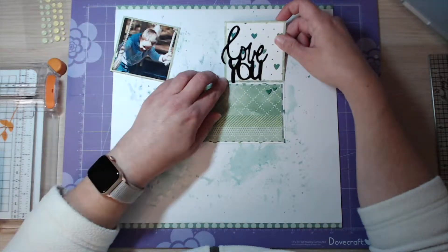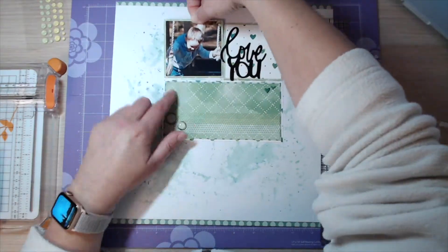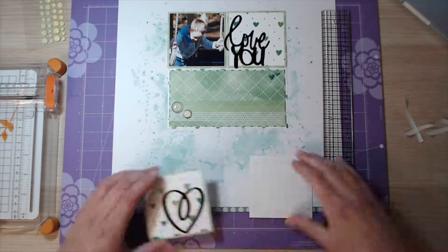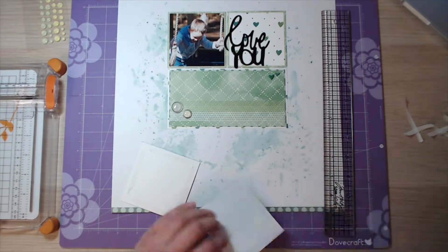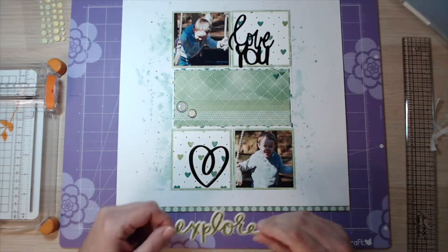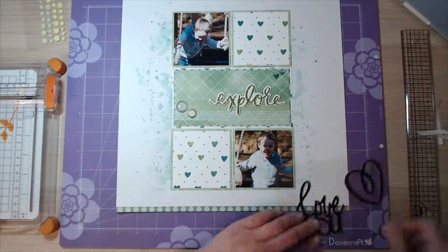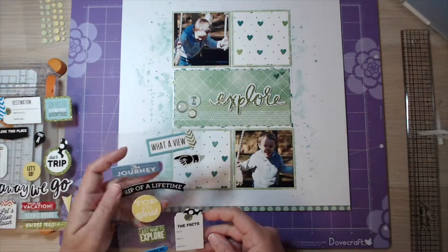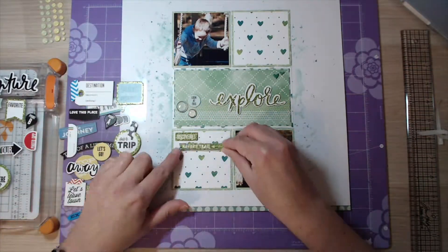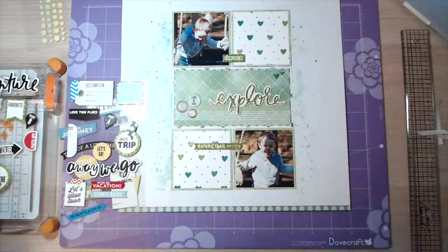Here go my squares at the top, just trying to line them up, and then I'm going to put my squares at the bottom. I do them both at the same time just to make sure I get them in exactly the right place. Then I decide that those black words were just too black and I take them off. Instead I go for some of these MME cardstock stickers — they are actually glittery, you'll see it in the close-ups coming up very soon — and I think they finish it off beautifully.